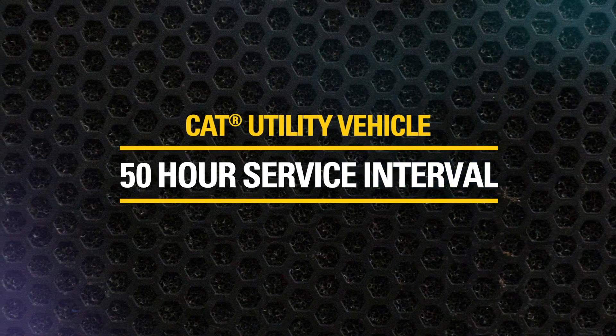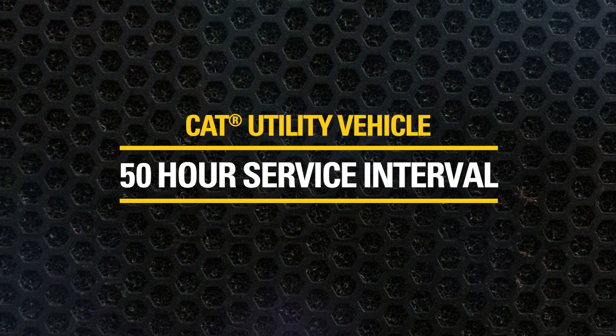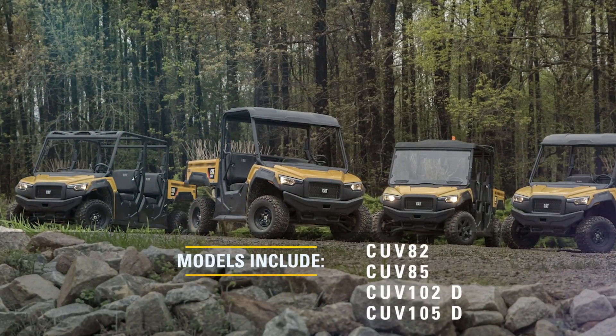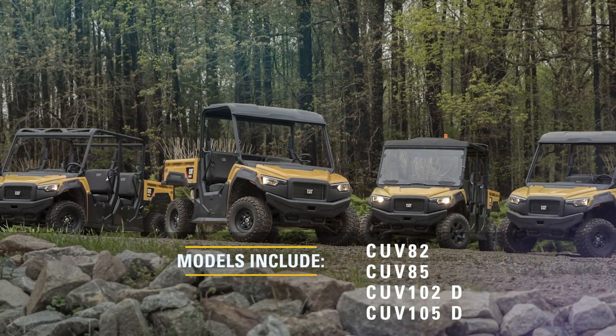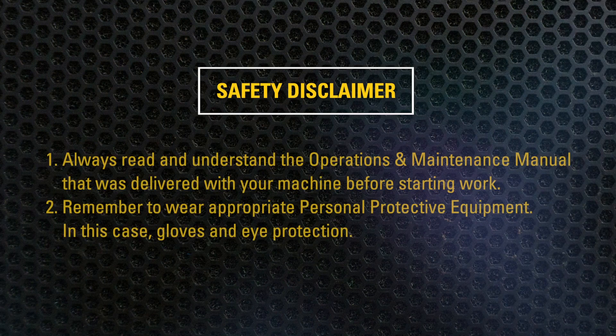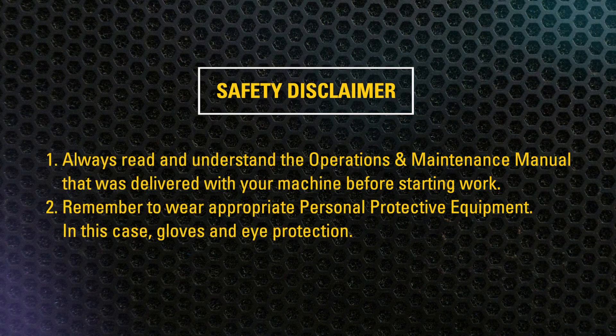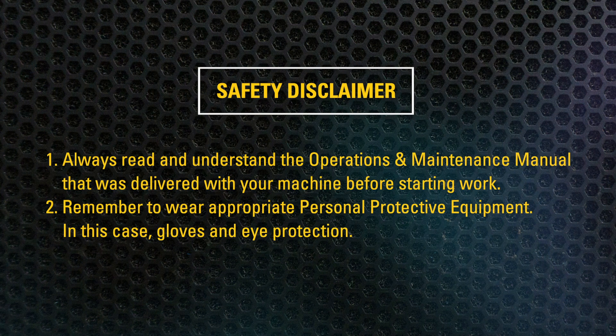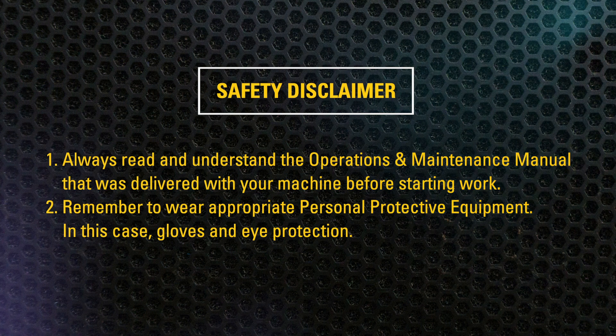This video will show you how to perform the 50-hour service interval on the CAT utility vehicle. This video applies to all four models in the CAT utility vehicle lineup. Before beginning, be sure to always read and understand the operation and maintenance manual that was delivered with your machine before starting work. Remember to wear appropriate personal protective equipment — in this case gloves and eye protection.